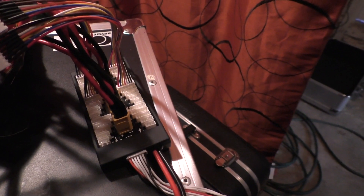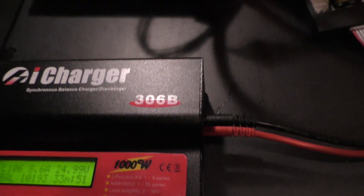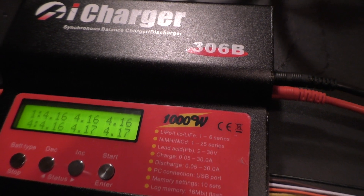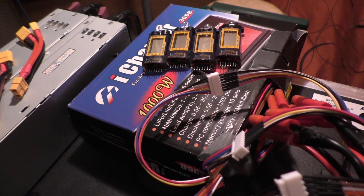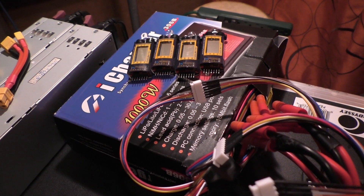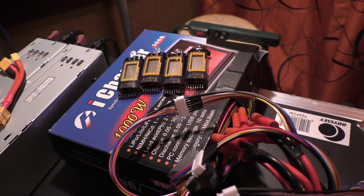I'm parallel charging all of the packs at once but it's just monitoring the 6S. Inside this box — which is actually the iCharger box — are my core 6S LiPo 5000 mAh batteries. So I have a total of 10Ah at the moment.